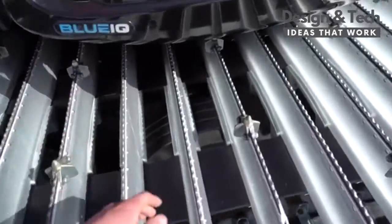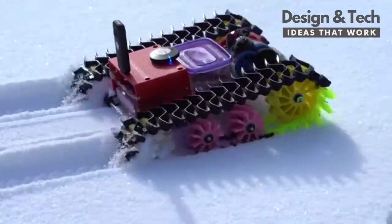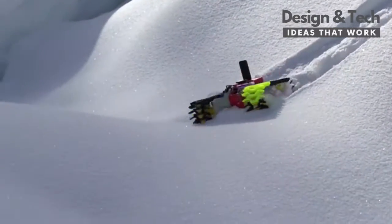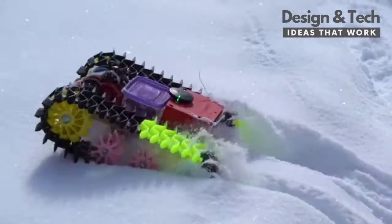After taking a look at some real snowcat tracks, I arrived at this design, which worked great in deep snow. The performance was good, but I feel like it could be a lot better if the tracks were wider, like a real snowcat. I wasn't able to make them any wider for this version, because they would have hit the body — it was designed for the older narrow tracks.